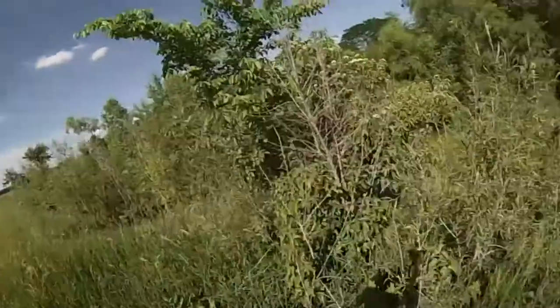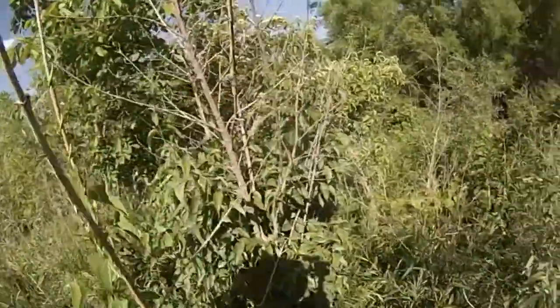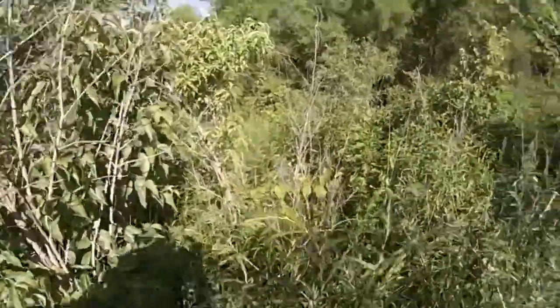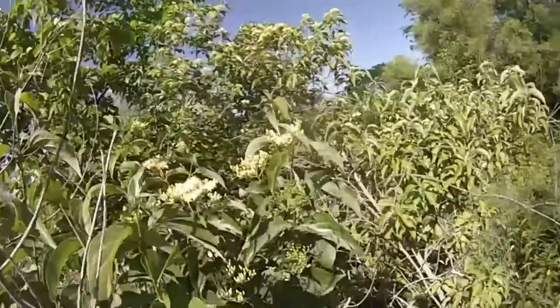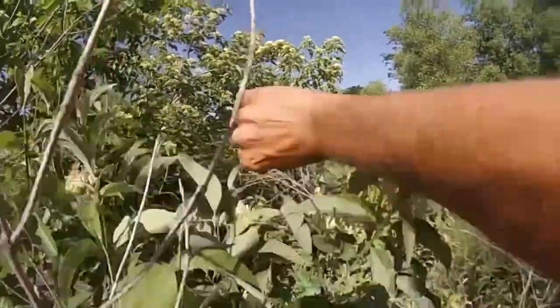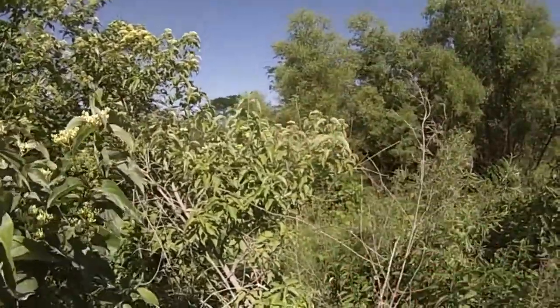I was going to show you about elderberry blossoms — picking them and frying up some fritters — but the fishing was horrible. My daughter caught a little dinky bass and that was about it. Temperatures were unreal, they were hot. I did pick some blossoms; they weren't quite ready, but if you dip them in a batter, fry them up, and throw some powdered sugar on them, they're awesome.